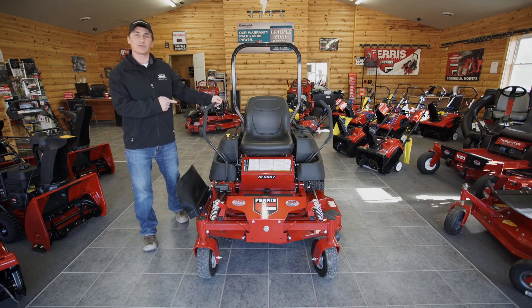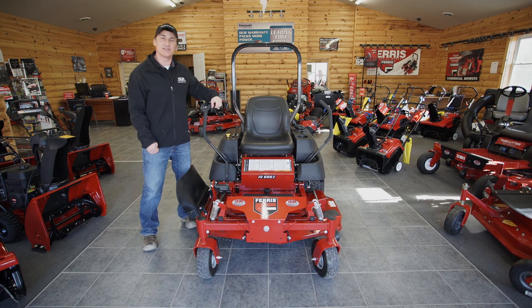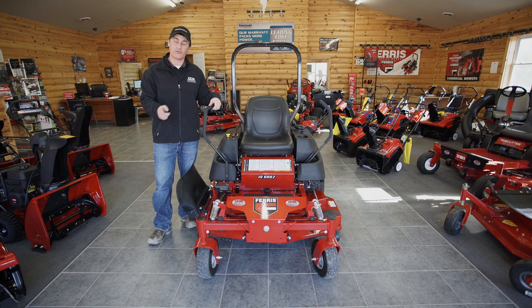So there you have it, one of the top zero-turn mowers in its class, the Ferris IS600Z. Come on down to CCR Sales and Service and check out all our Ferris zero-turn mowers. We've got some great financing — 3.9% for 60 months, or 0% for 48 months.